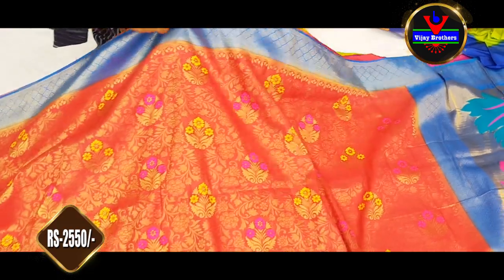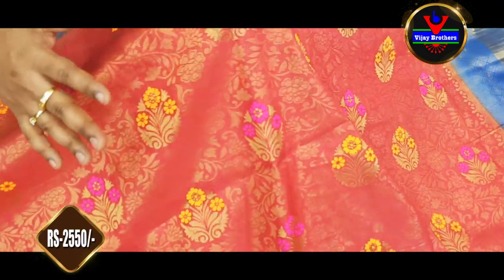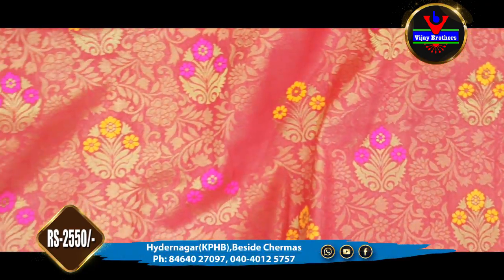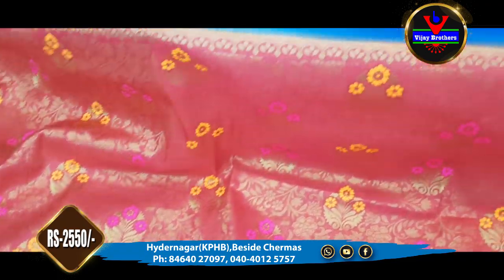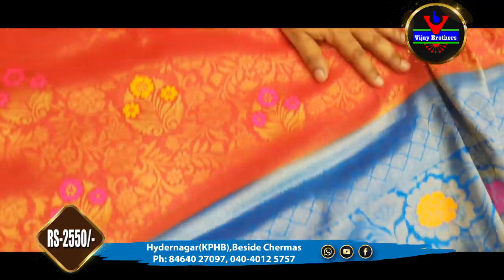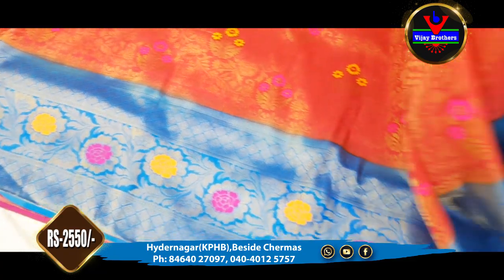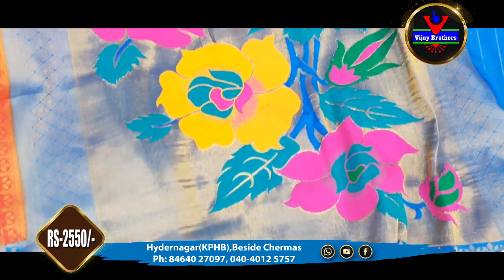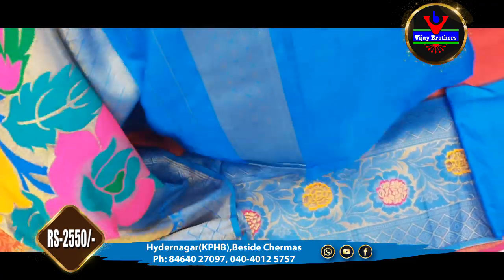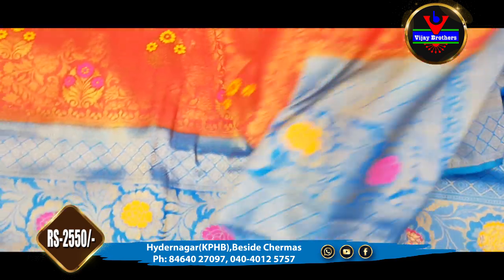The next color combination is a blue color combination. We highlight the center of the saree. This is a complete 1-metre blouse part of the dress with the same color and same design. We also have to extend the sleeves. This saree is ₹2,550.